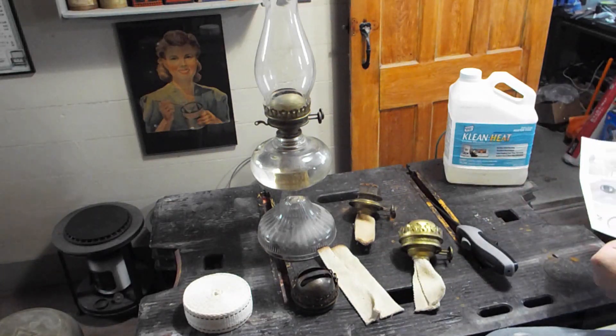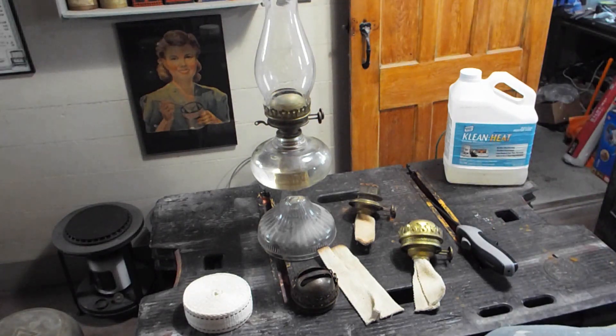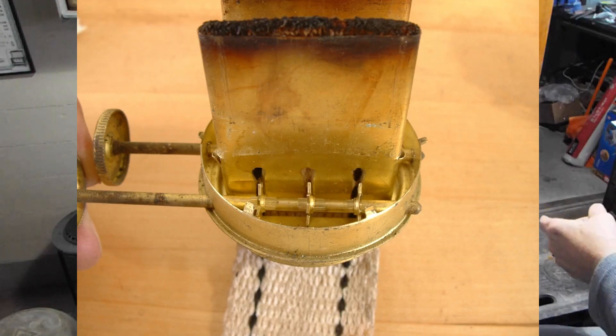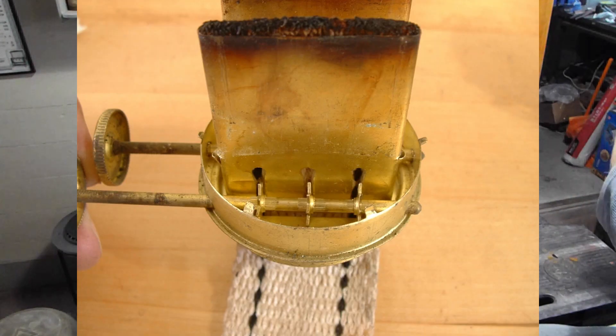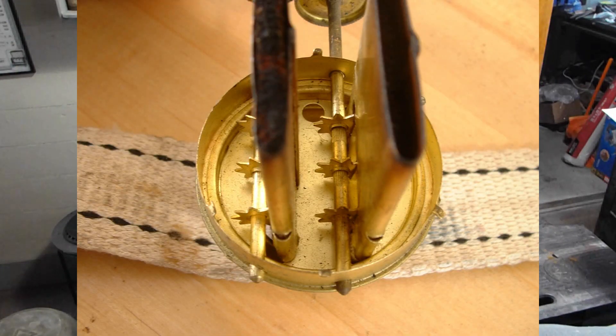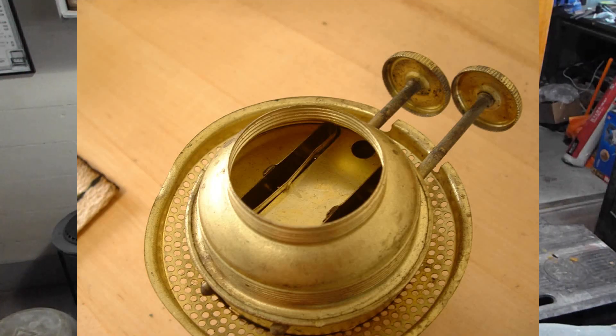I'm going to show you some insets here showing all the individual parts. You've got the bottom unit with just the towers. Then you can pull off the various pieces, and you're down to just the adjusters and the towers. It's a fairly simple assembly, but it's just very, very effective.